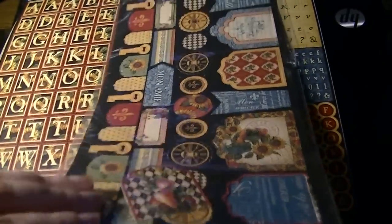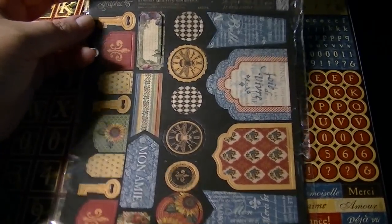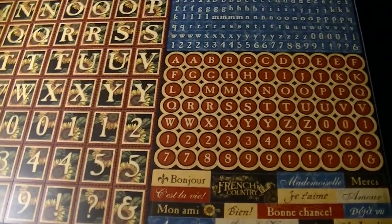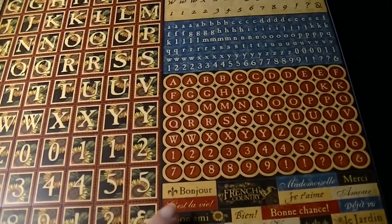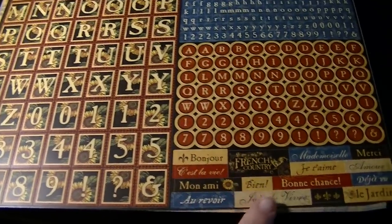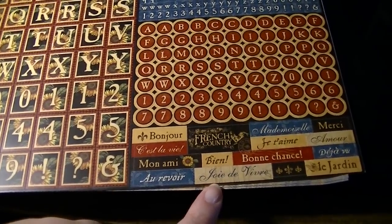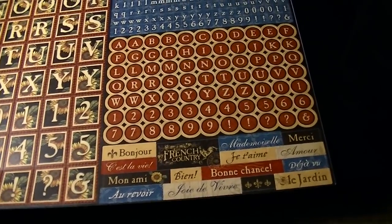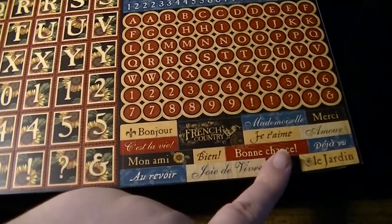This is the French Country cardstock sheet and it is double-sided with all those banners and letters. I did pick up the alphabet sticker sheet — one, two, three, four alphabets — and then some words: mon ami, au revoir, joie de vivre, je t'aime, amour, déjà vous, bonne chance — good luck — so really pretty.